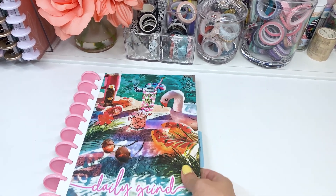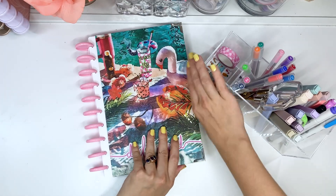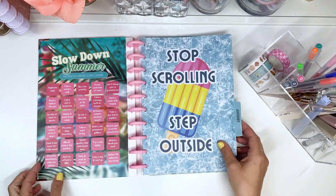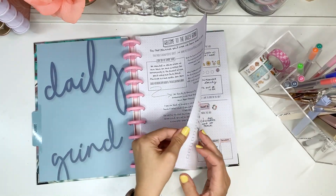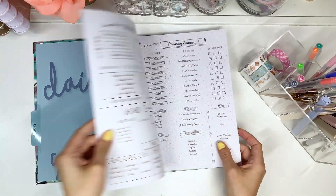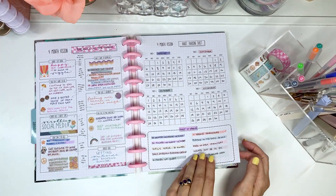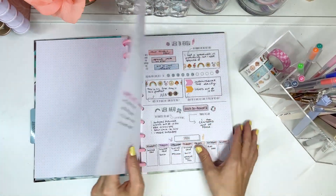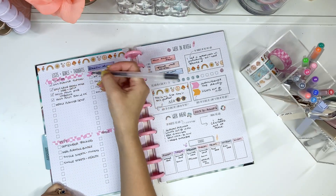Hi friends, welcome back to my channel. This is Amy with Amy Plans Things and today I'm bringing you a new plan with me video and planner setup for my new Daily Grind daily planner. I have a couple of videos up on my YouTube so far with this planner, and I will link them down below if you want to see the unboxing or how I set this up originally, but this is what I've got so far.